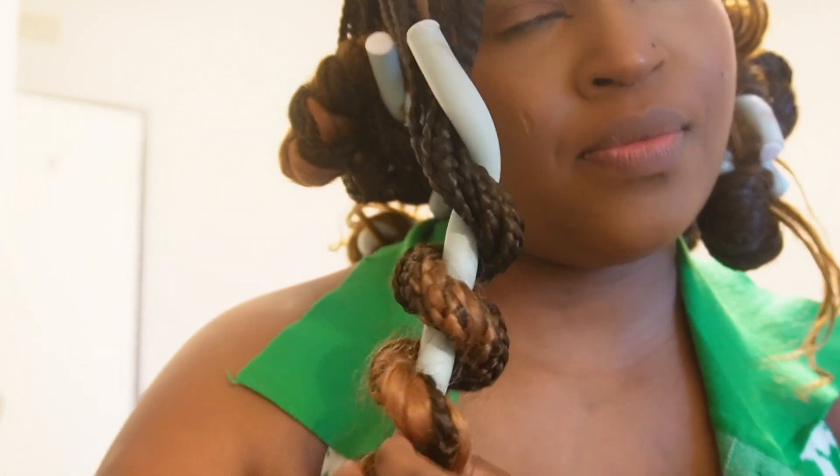I wasn't able to show you everything because I was doing up and down, but this is my final look. I did a different hairstyle first, then changed it. The curls came out okay and I'm happy with them. I'm not going to bring the camera with me tonight, but I'm going to try to create a reel of tonight and hopefully post it on Instagram.